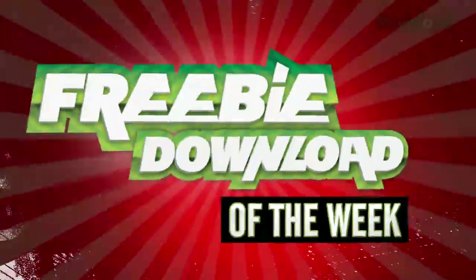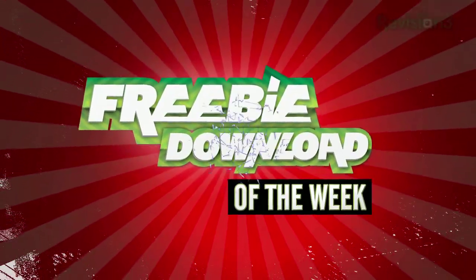Welcome to this week's Free Beat and Load Pick, a free program that we find useful, fun, or incredibly interesting. This week: Core Temp.